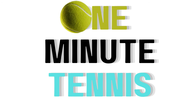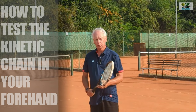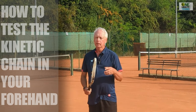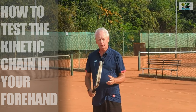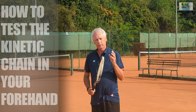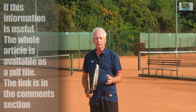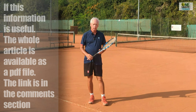Welcome to oneminutetennis.com. In today's session I want to talk about the kinetic chain on the forehand. I want to show you how you can test whether you've got the correct kinetic chain and whether you're hitting the ball with the maximum efficiency and power that you can.